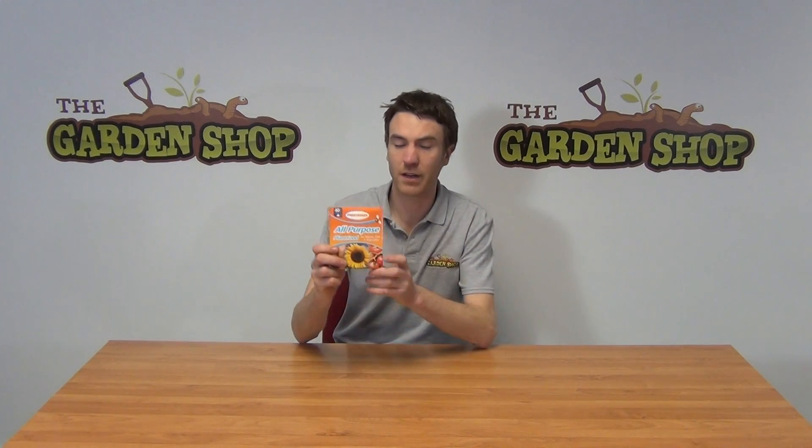Hello from the garden shop. In this video we want to show you one of our fertilizers we have on the website — it's our Phostrogen soluble plant food. You can see the packaging there.